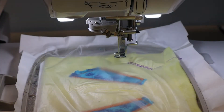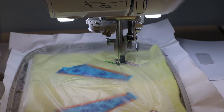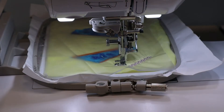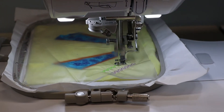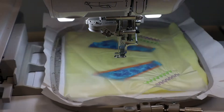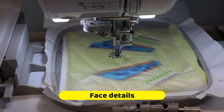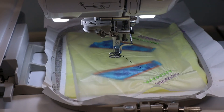Next we're going to continue to stitch the details of the boomerang. The next several steps are going to be the face details, so enjoy this time-lapse section on the face details.